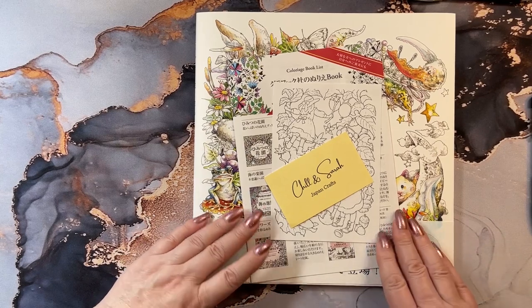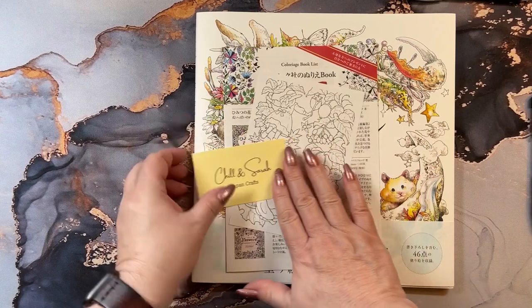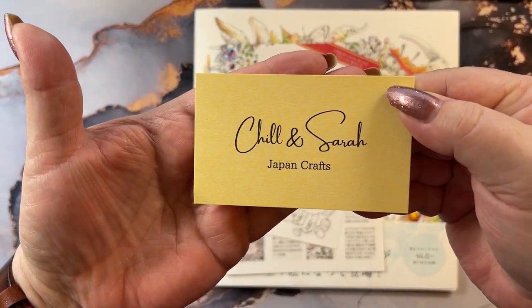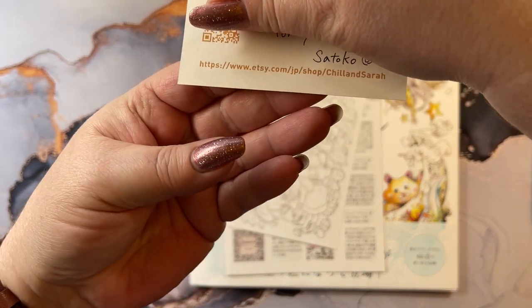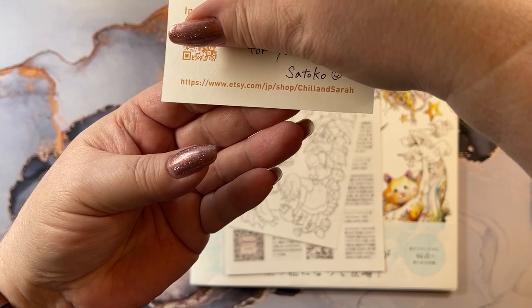Today I wanted to show you a book that I purchased. And this is where I purchased it from - I'll get the little tag up a little closer. Jill and Sarah. The Etsy store here. I'll leave that link down below too.